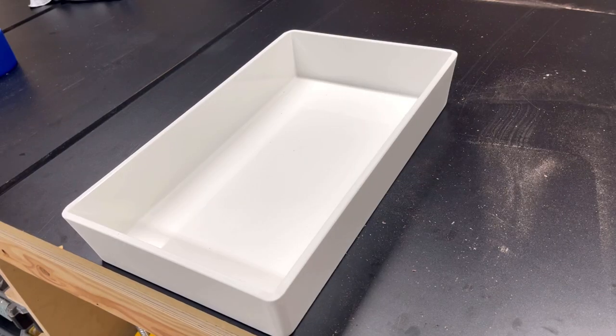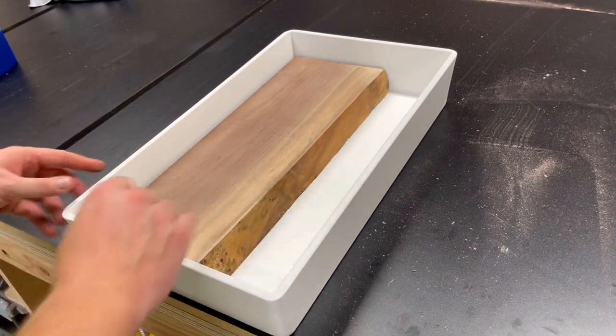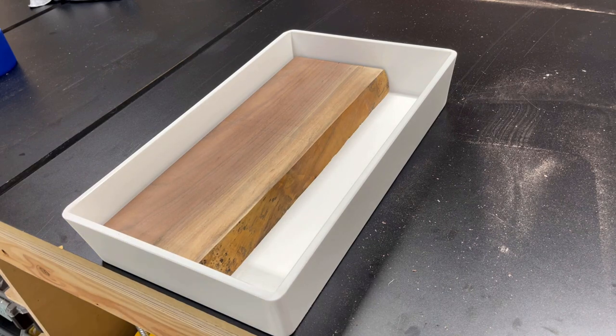Before we proceed to the next step of mixing and pouring the epoxy, I do a quick dry fit just to make sure that the piece of wood sits nice and snug inside of the mold.